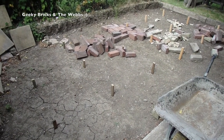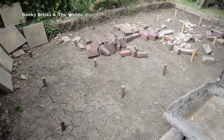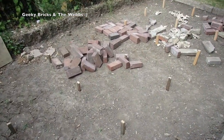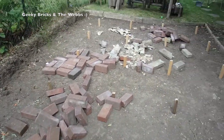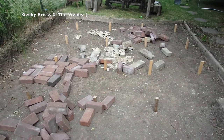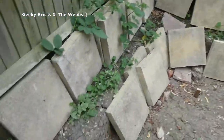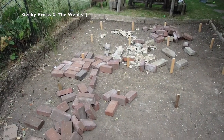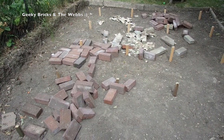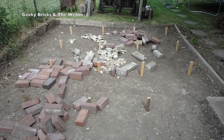Here we are in the garden. As you can see it's just pretty much a big hole. You can see some of the hardcore — just bricks, pieces, a bit of pipe. Over here we've got loads of slabs that are going to be smashed up as additional hardcore.